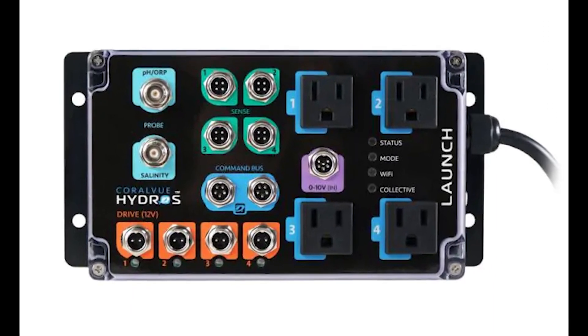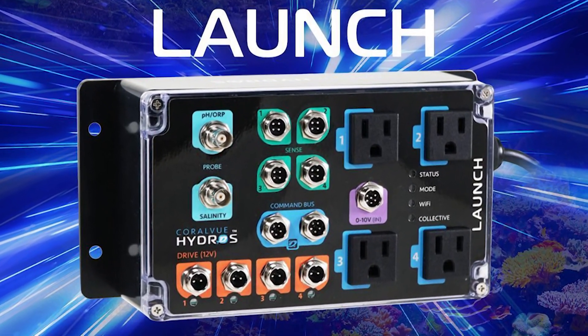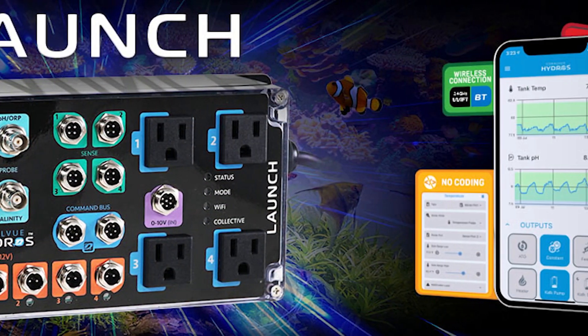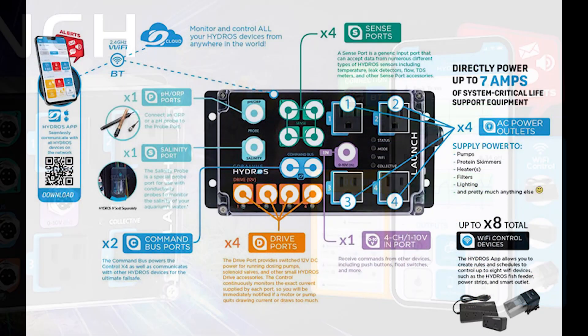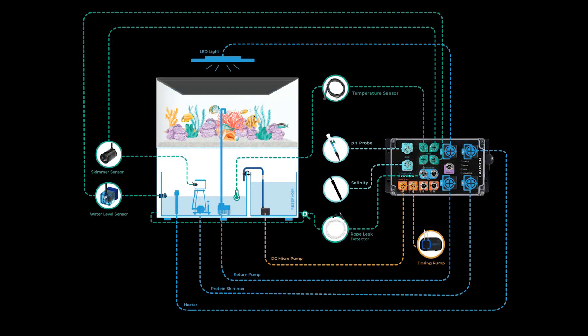So, if you're serious about maintaining a thriving reef aquarium, the Hydros Launch Controller is a must-have. Don't forget to subscribe to our channel for more fresh reef aquarium content every week, and be sure to like this video if you found it helpful. Let us know in the comments what you think about the Launch Controller. Until next time, happy reefing!